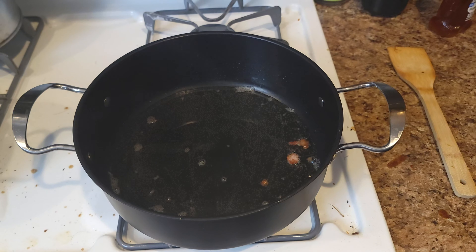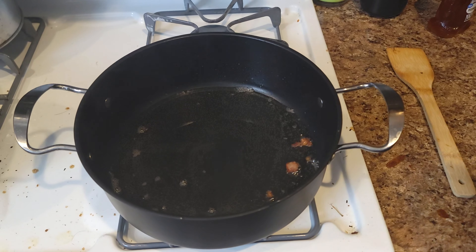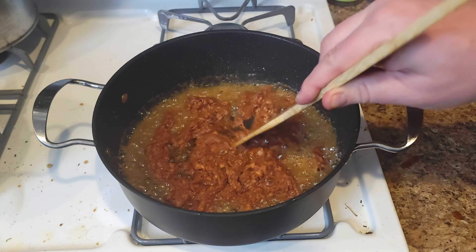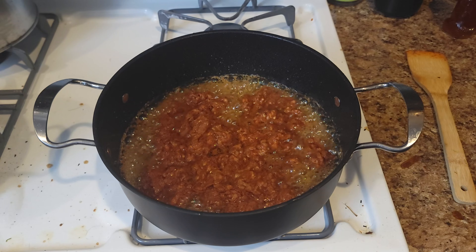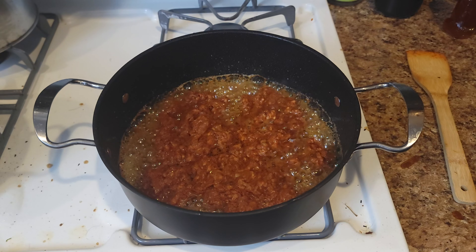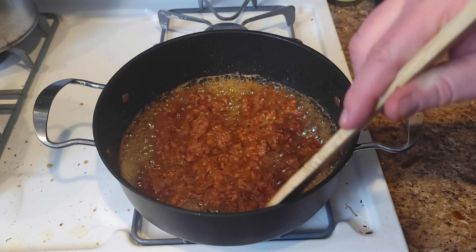This recipe calls for sausage and shrimp. Traditionally you'd use andouille sausage, which we are going to use, but your number two choice would be chorizo — so we're going to use both. We went with ground chorizo first. Our andouille is already cooked so we'll do that in a second. Cook the chorizo through and then pull that as well.